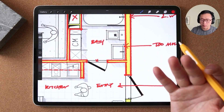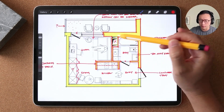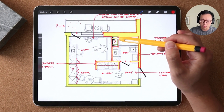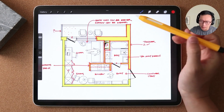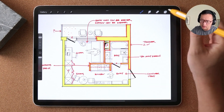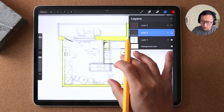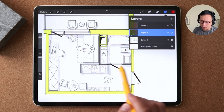Same thing with an elevator shaft or a shaft for plumbing — those are typical things I would just poche in with a color. I also noticed the cut line does not extend into the areas where you have your kitchen wall and the bathroom wall.